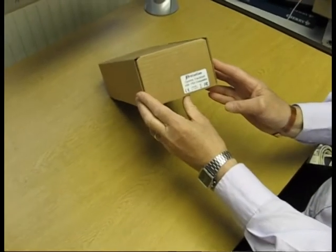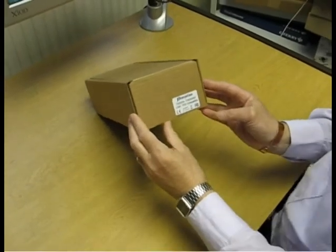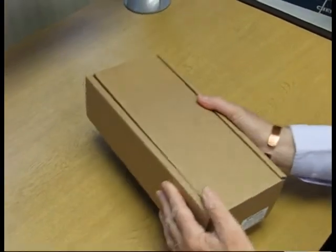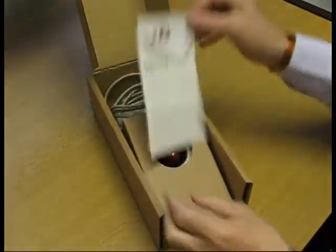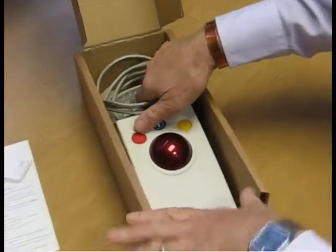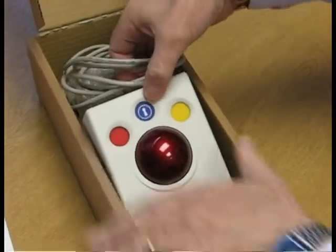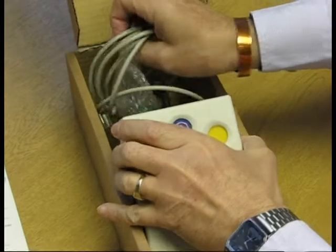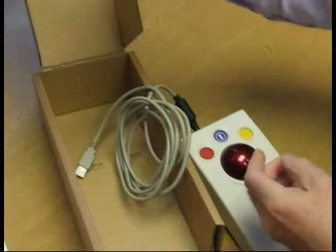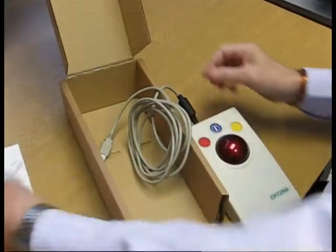This is the Optima trackball mouse from Praetornium. It comes in a nice sturdy brown box. There are instructions, and inside we have the USB mouse together with a small adapter for converting it to PS2, should that be necessary.